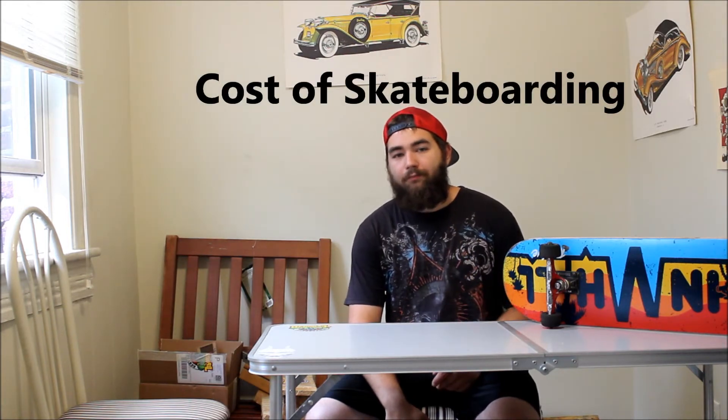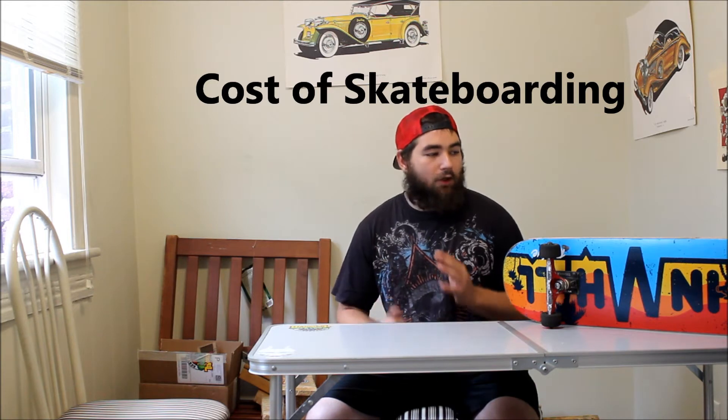Number one: cost of skateboarding. The cost of skateboarding goes up as you skate longer. When I first started skateboarding, my first two boards lasted me nine months — which is a very long time to have a skateboard. But right now, almost eight years into skateboarding, my boards break about every month. My last board lasted me about four weeks, so a little under a month.